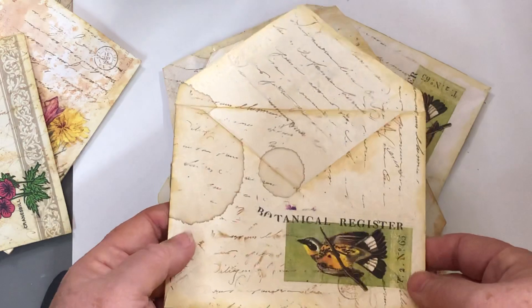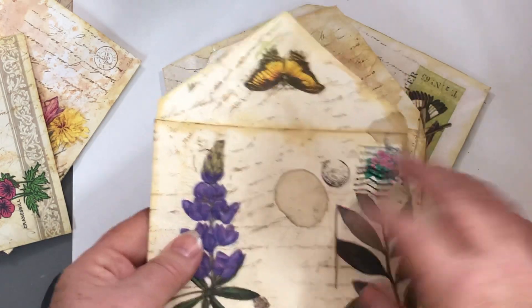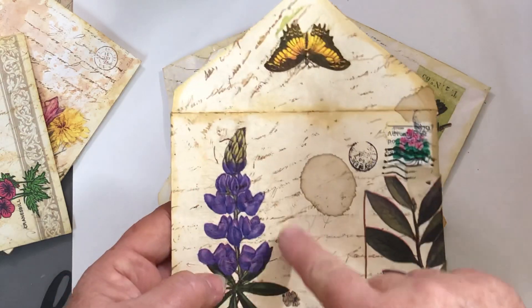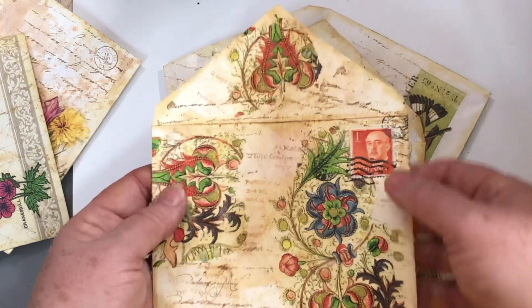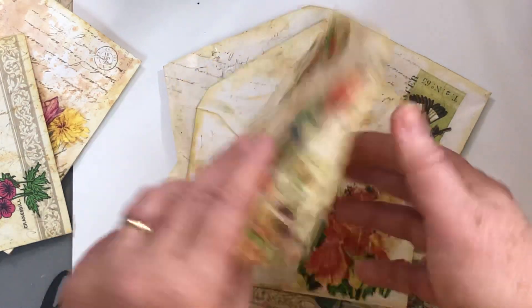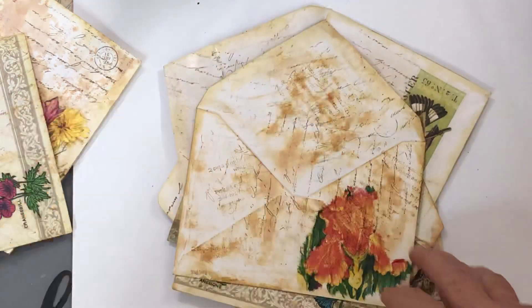It involves inking around the edges, stamping with the rubber stamp to put a background look to it. It involves mod podging a napkin on it, and an authentic stamp, and then I've done some cancellation of my own over the stamp.